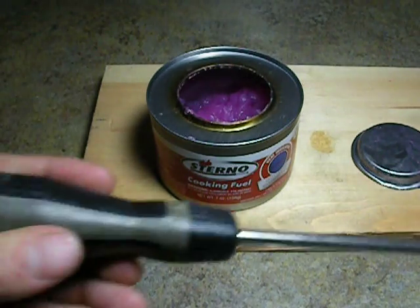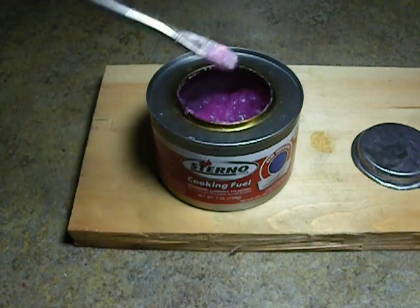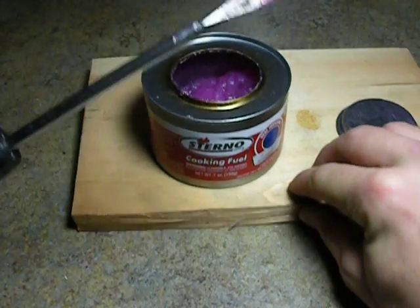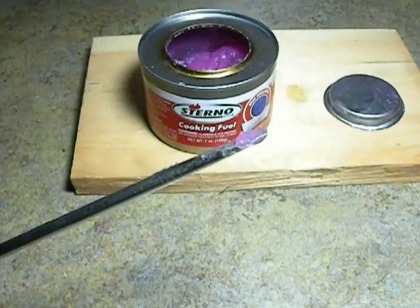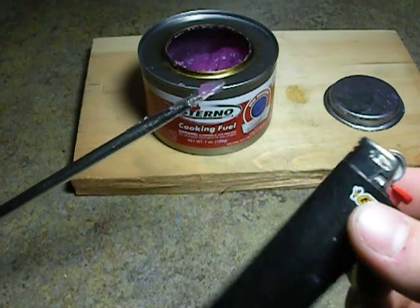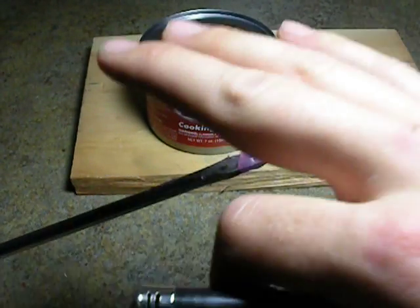I'm going to dip the tip. This is a standard screwdriver. I'm going to dip the screwdriver in the tip right here, put a little glob on there, and I'm going to show you why alcohol will get you in trouble. I've got a touch light that's on/off on the side here and one lighter. So I'm just going to spark this one time.